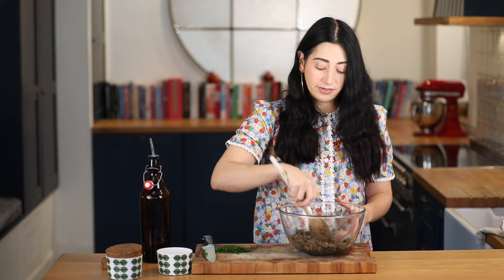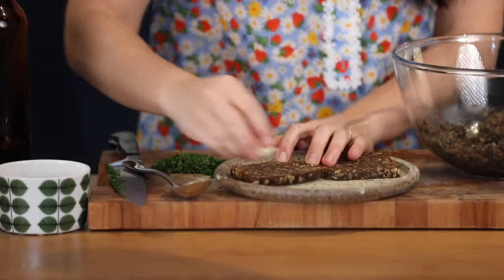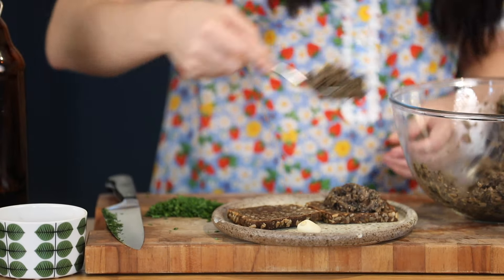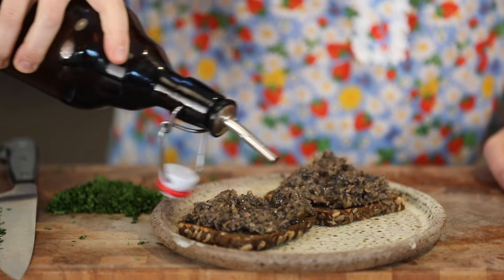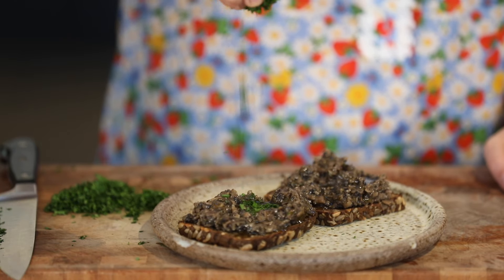It's a very versatile dish — you can serve it as a canapé on little toasts or blinis. I'm going to serve it now just on a piece of toast. I'm just going to dollop my mushroom mixture on top, a pinch of pepper — I love pepper with these mushrooms — a drizzle of olive oil, and some finely chopped fresh parsley.